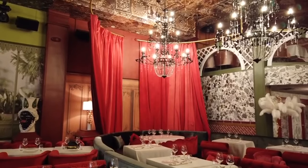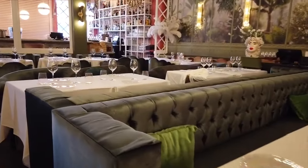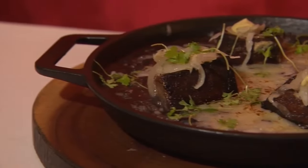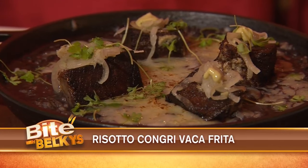You can find Calle Dragones in Little Havana on Calle Ocho. Calle Dragones is inspired by Havana's past and its Chinatown neighborhood. The menu offers Cuban cuisine with an Asian influence, and every night comes with live music and cabaret performances.